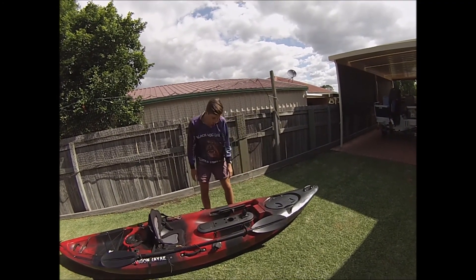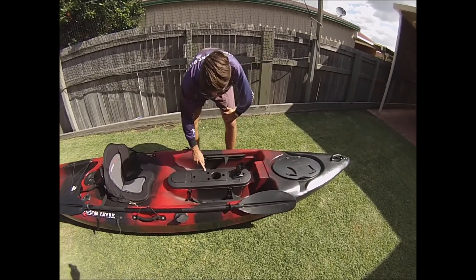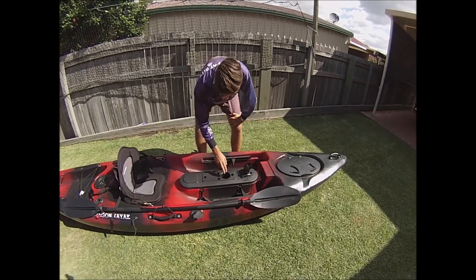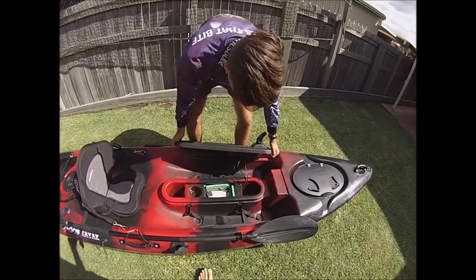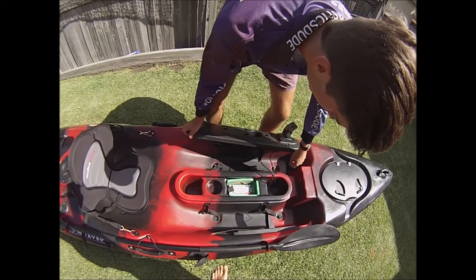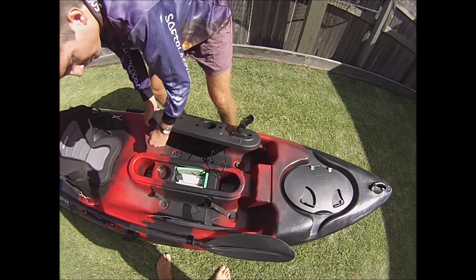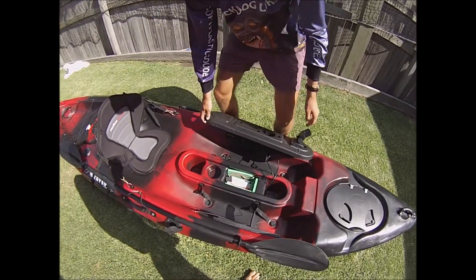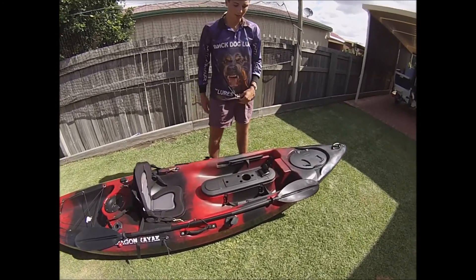Also on this one you've got the centre console here. It's got a fish measurer in centimetres and inches, and it's got a cup holder. When you lift it up under the straps, it's got all this waterproof storage under here — we've got the battery here, another cup holder, and spots to put your phone which is really handy, which a lot of kayaks don't have — they've just got the standard compartments.